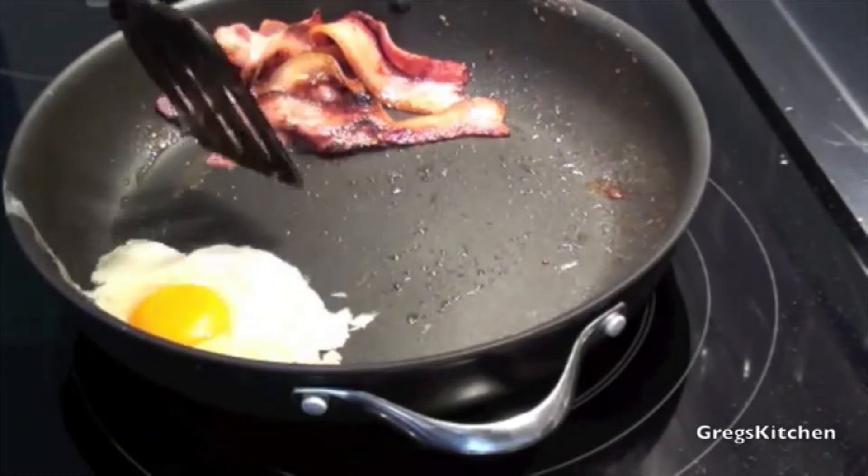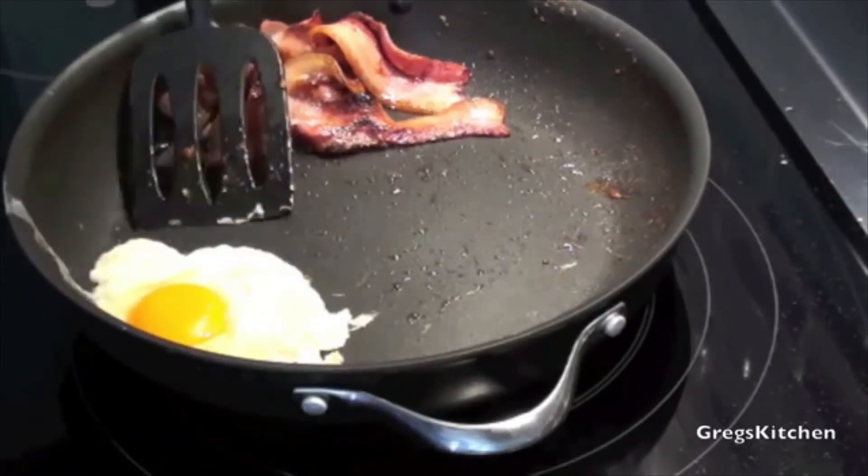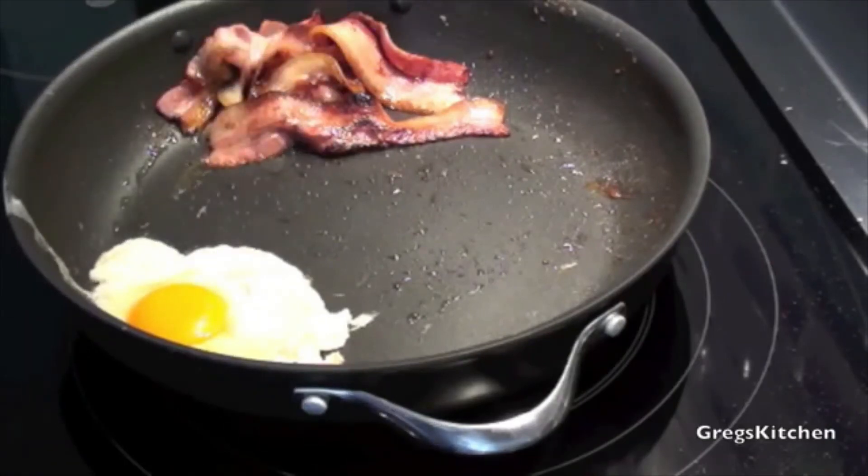So now all I have to do is cook that egg to my desired way of eating my eggs, which is over easy, and breakfast will be done.